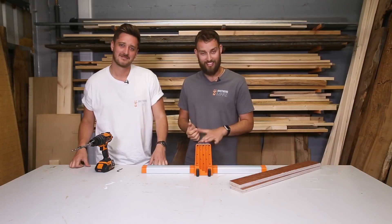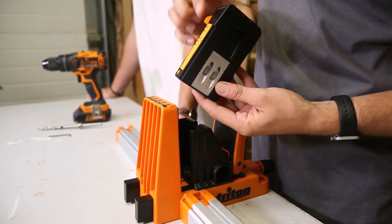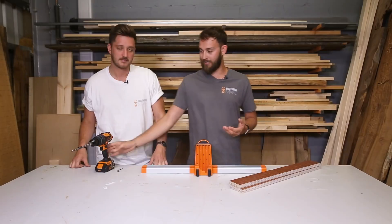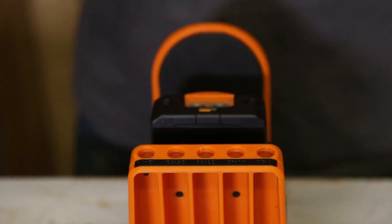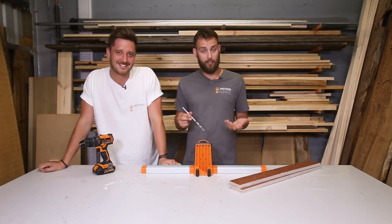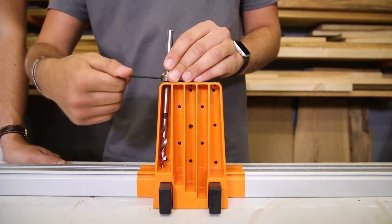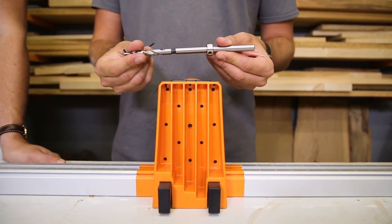The first thing we want to adjust is this depth adjuster here. It has scales on both the left and the right in metric and imperial, and we slide that down until it gets to the right height — in our case that's 12 to 18 millimetres. Next, take your pocket hole drill bit and adjust it so the collar is in the right place. On the back of the jig you've got five different scales which tell you different adjustment points. In our case we're going to use the 12 to 18 millimetres. Adjust the collar down and tighten that in place.